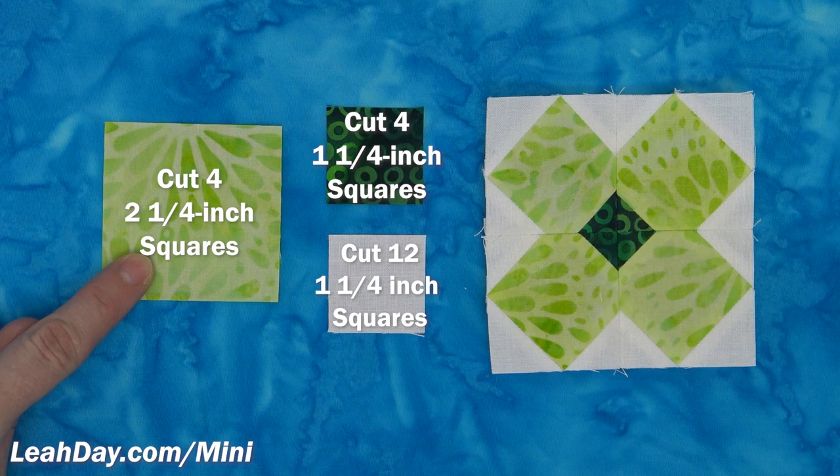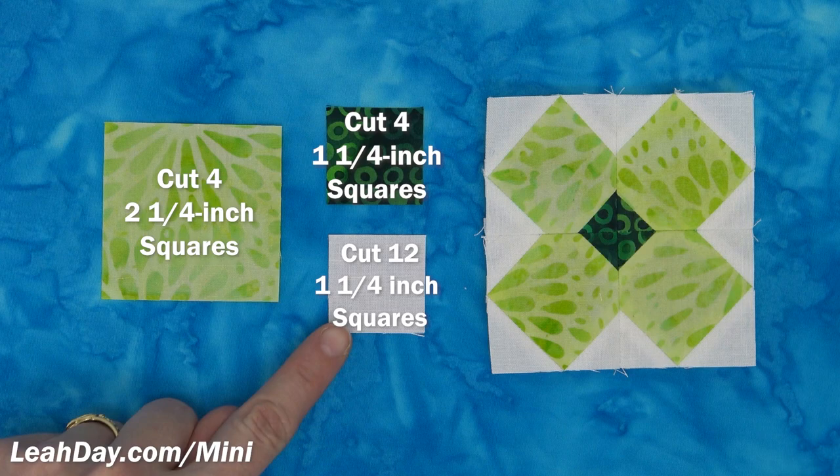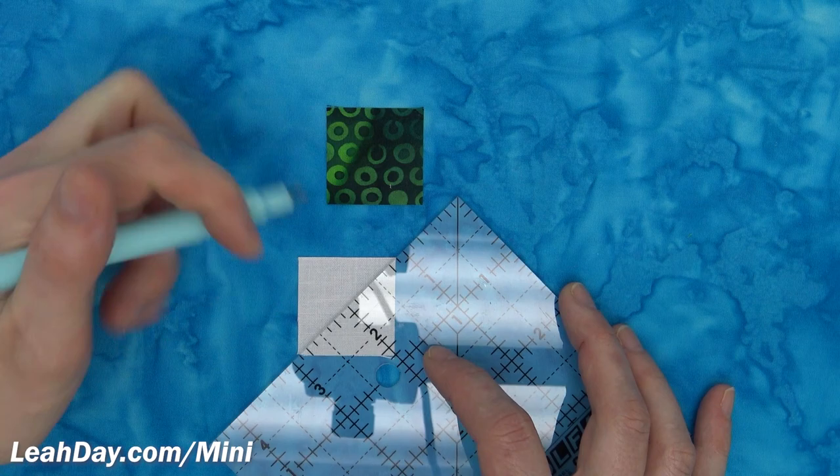For this block you will need four two-and-a-quarter inch squares in a light green color, four one-and-a-quarter inch squares in a dark green color, and 12 one-and-a-quarter inch squares in white.